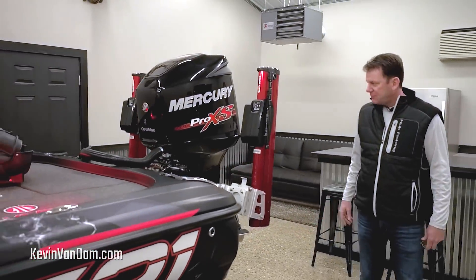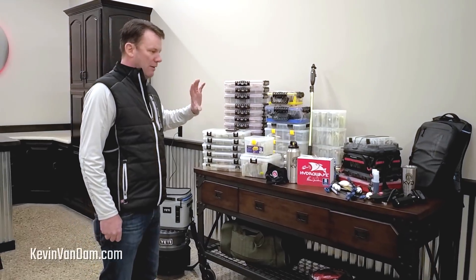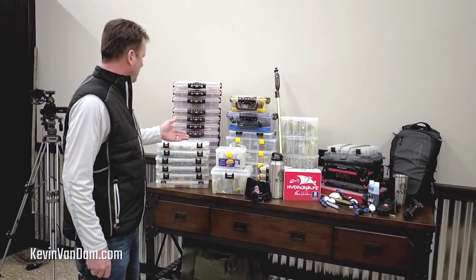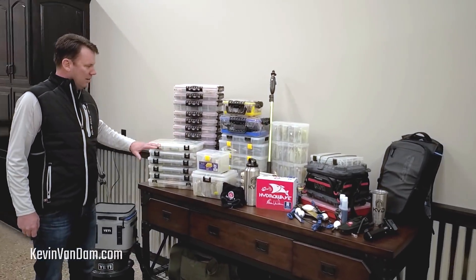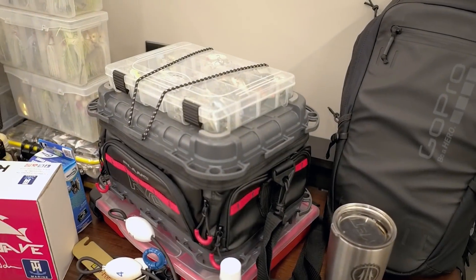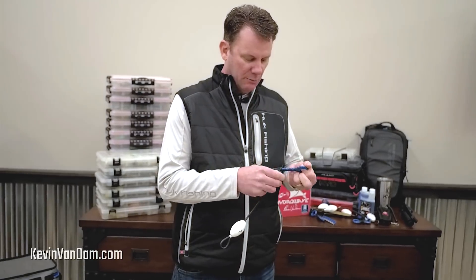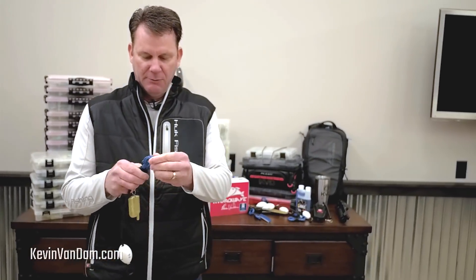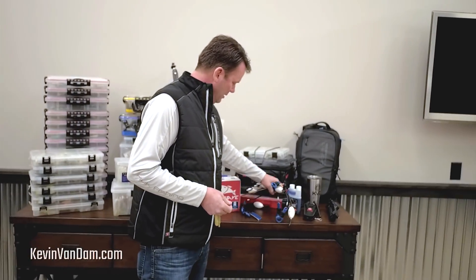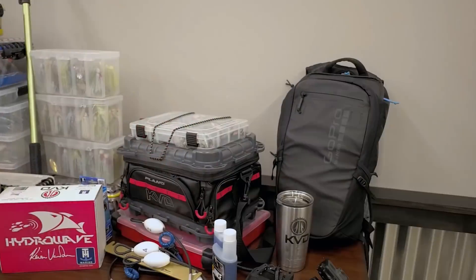Everything about this rig is built for efficiency on the water. I've gone through all my Planos — I've got different waterproof boxes, and the foundation of my tackle system is Plano Stowaways. I've got a lot of the waterproof 3700s, some shallow, some deep, some standard, plus spinner bait boxes and one of my new KVD bags. Brand new this year: non-penetrating cull clips from TH Marine — you run these in and clip onto the bass's lip without penetrating any tissue. That's a brand new rule for the Bassmasters this year, an environmentally friendly version. I've also got G-Juice, my KVD pliers, all my GoPro stuff, and all my hard baits.